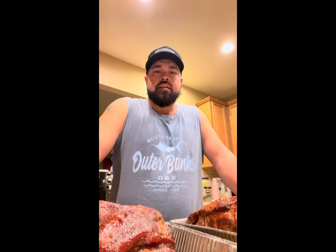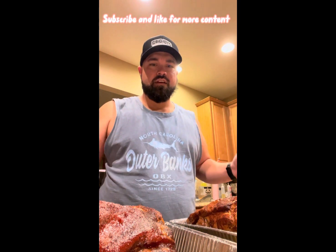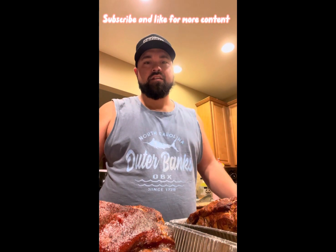These pork butts have been rolling in smoke for about four hours and they're at about 165 right now. I'm going to put them in some foil pans with light brown sugar and some pads of butter on top. Get them all nice and covered and get them back in there until they're done.